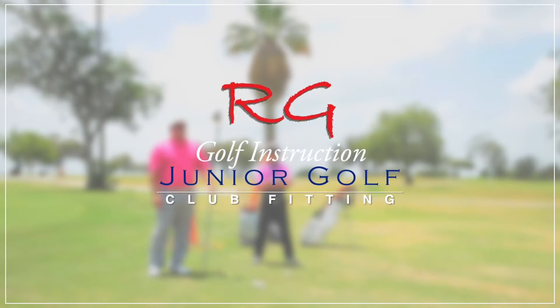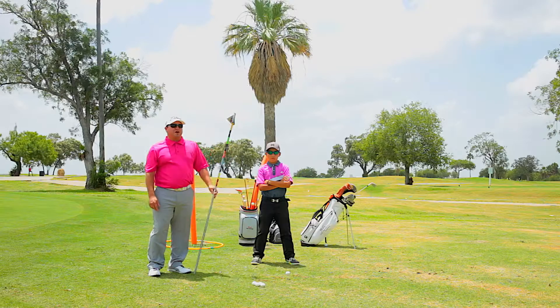It all starts with the proper fit. Club fitting is an important part in the junior golf development process.